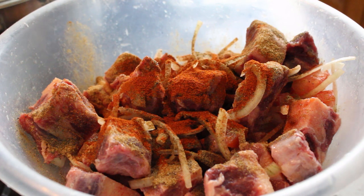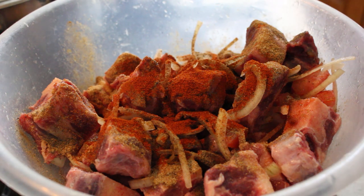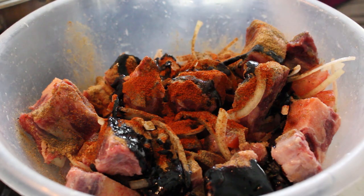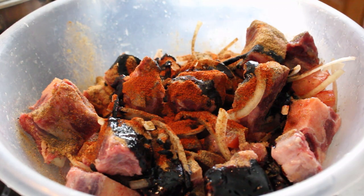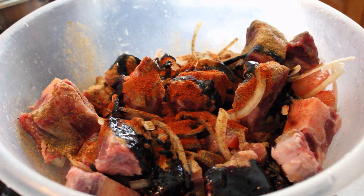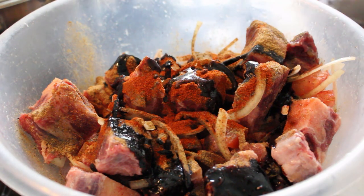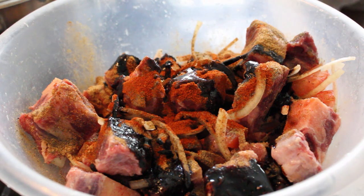All right guys, I'm going to add in my browning and my pica pepper sauce now. You don't need too much of them because your meat will come out looking black. You only need a tiny bit of the pica pepper sauce — it's got a very strong flavour.